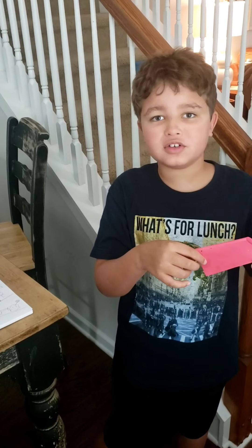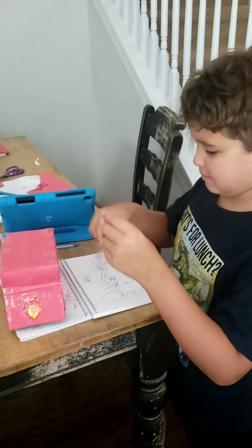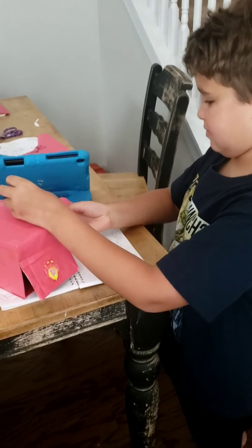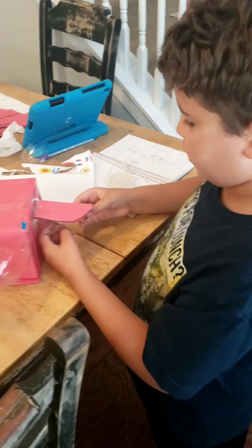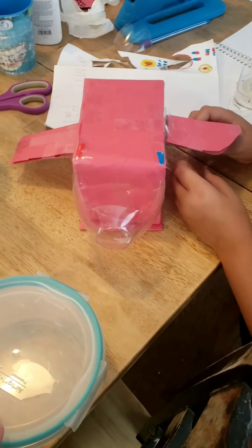These are the wings to the Marshall vehicle. I'm gluing the wings on, and we also got our bottle cap on, and I taped the front.